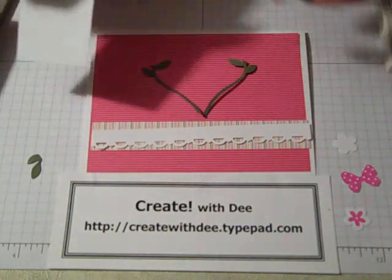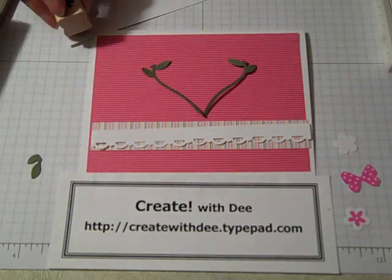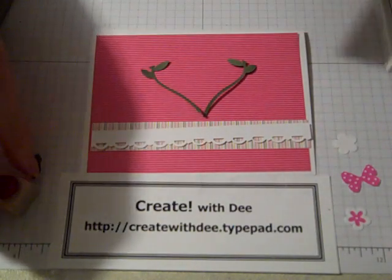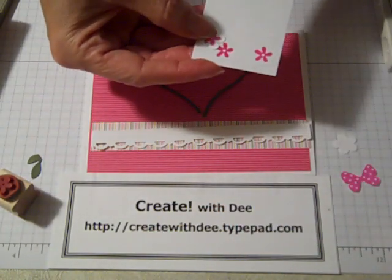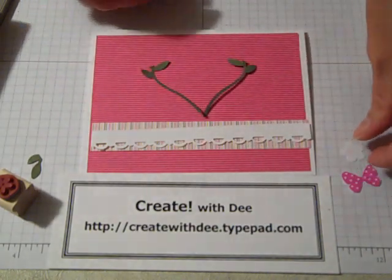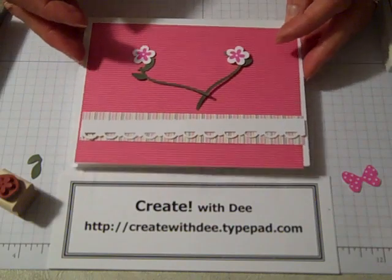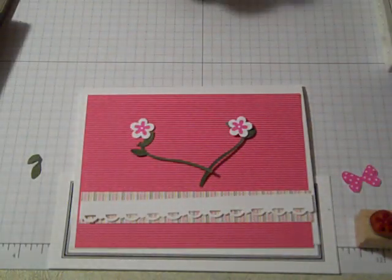To make these little flowers on the top, I went ahead and stamped a couple of them on some scrap Whisper White, and then using the trio punch flower, punched it out. So I got those. See how quickly this is coming together? A couple of punches, a couple of stamps, and you're good to go.